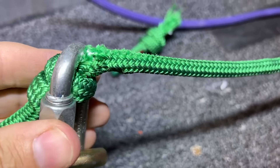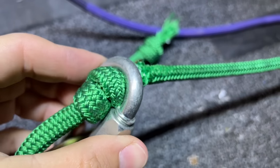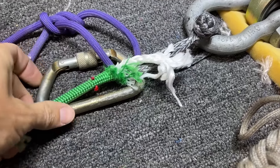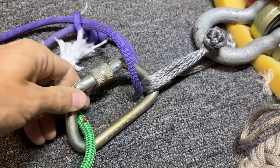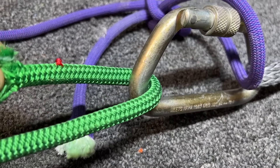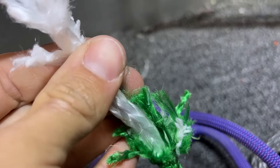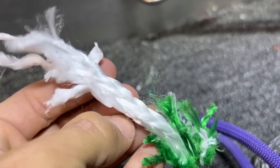So it didn't pull through, but that is either the cause or just where it's going to break — around this bend up here. I don't think it's going to break up here, because that's doubly strong. So that's the core inside of these things, and I'm told it's Dyneema but I'm not convinced.